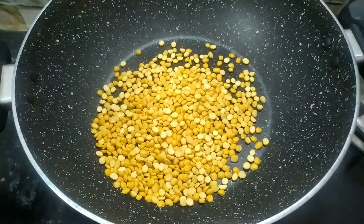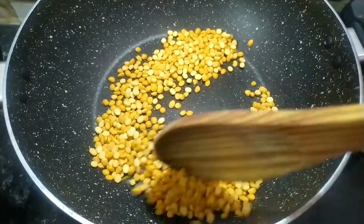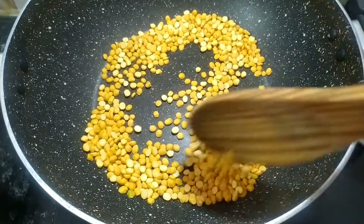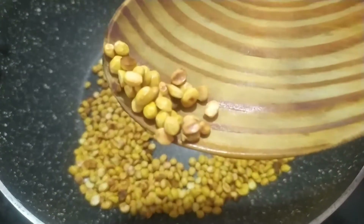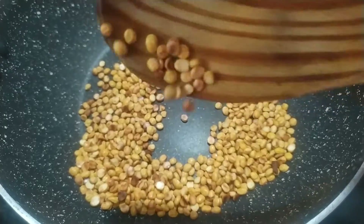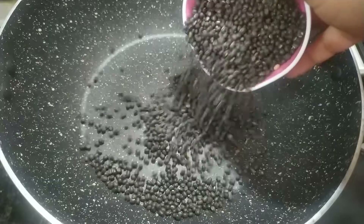In a pan, add 1 cup of oil. Add golden brown in low flame. We will fry it for about 3 minutes.